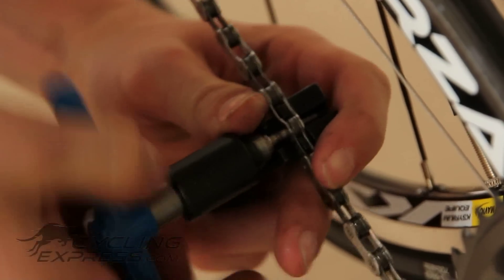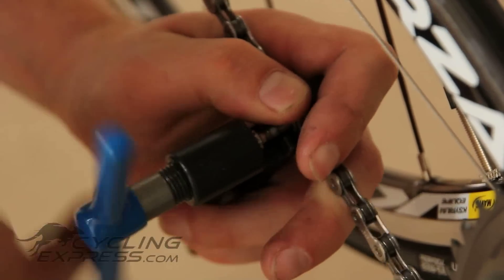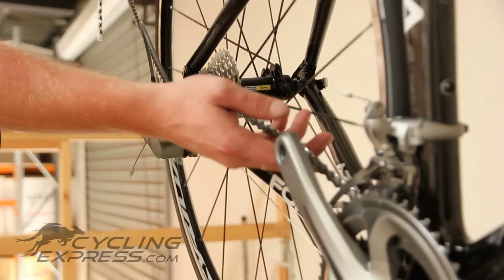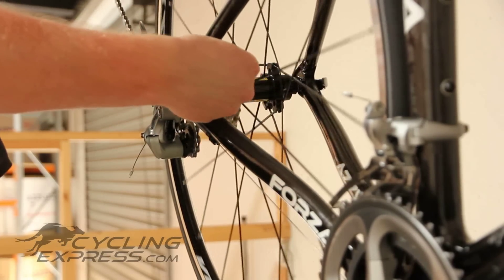Once you've pushed it right out, undo the chain breaker and the pin should be out and the chain will be released. Discard the old pin and pull the chain from the back through, being careful not to scratch the frame.